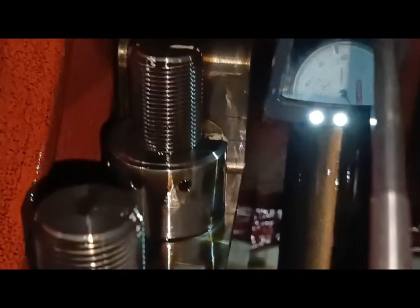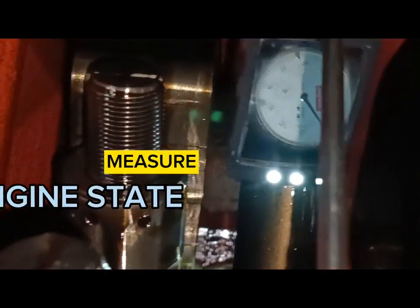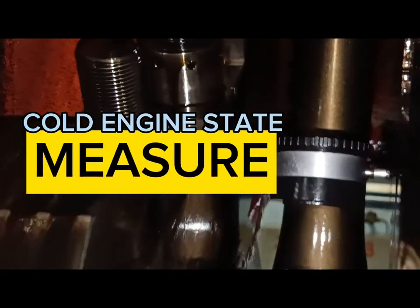It is important to take note that deflections may vary with measuring conditions, and it is advised to measure in cold engine state.